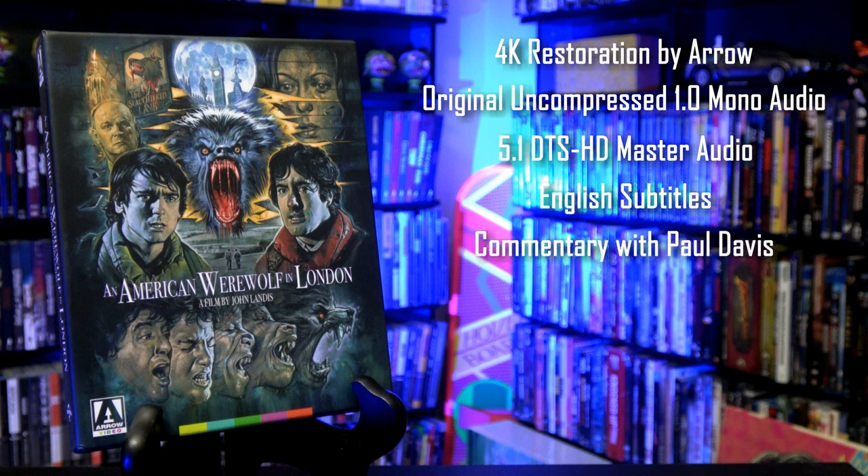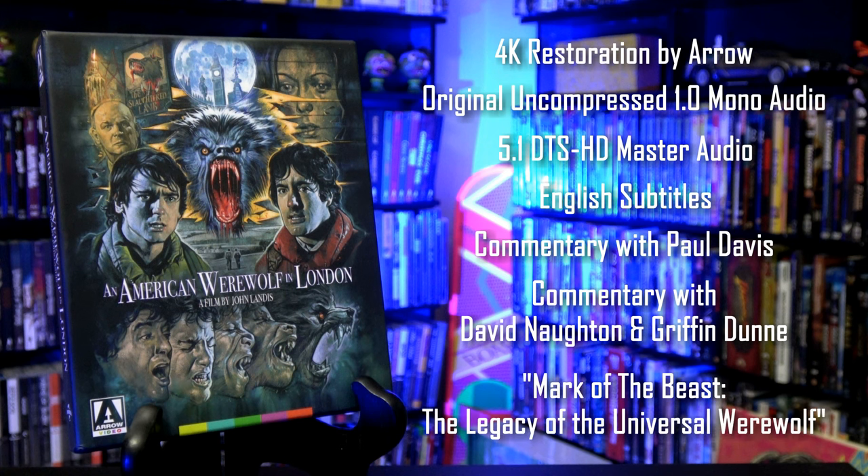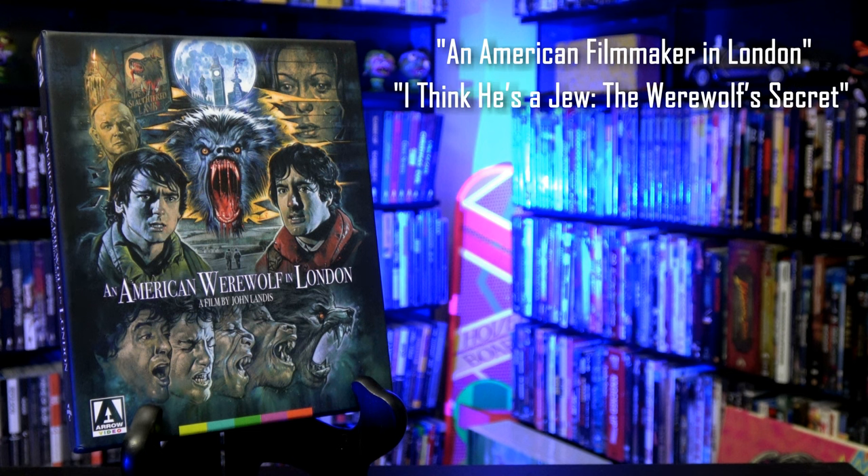Commentary with Beware the Moon filmmaker Paul Davis. Commentary with actors David Naughton and Griffin Dunn. Mark of the Beast: The Legacy of the Universal Werewolf, a feature-length documentary by filmmaker Daniel Griffith. An American Filmmaker in London, an interview with John Landis in which he reflects on British cinema and his time working in Britain. I Think He's a Jew: The Werewolf's Secret, a video essay by filmmaker John Spear about how Landis' film explores Jewish identity.